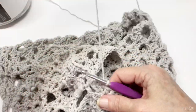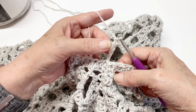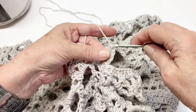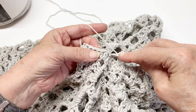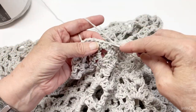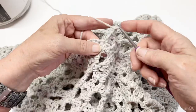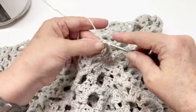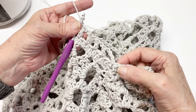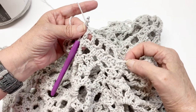Now chain four — that's going to be a double crochet and a chain one. Skip the next stitch, double crochet in the next stitch, chain one, skip the next stitch, double crochet in the next stitch. Repeat this pattern all the way to the end: skip a stitch, double crochet, chain one, skip a stitch, double crochet, chain one. When you get around and you have two stitches left where it's not following the pattern, just go ahead and stop — I'll show you how to fix that.